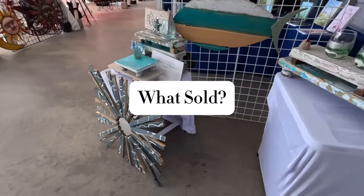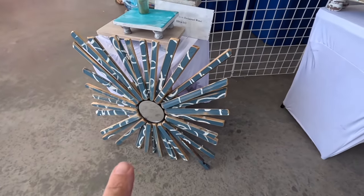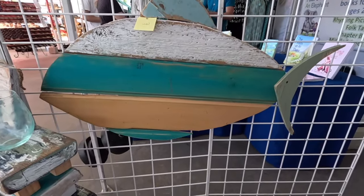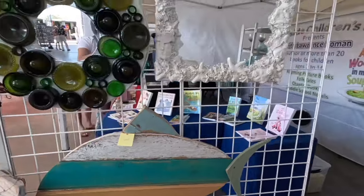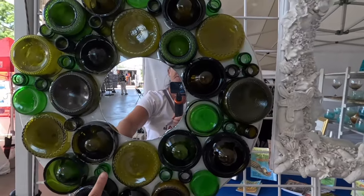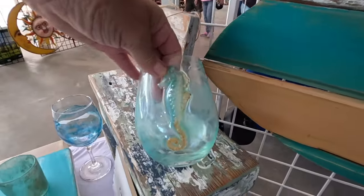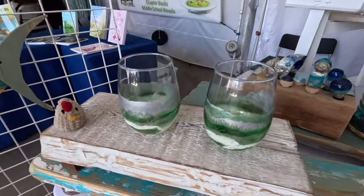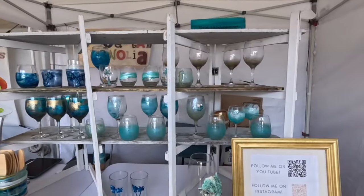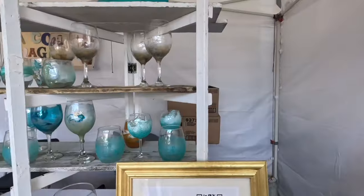Just a few minutes left in the show — let's take an inventory of what sold and what didn't. I sold three of the sunbursts, so this is the only sunburst left out of four. This is the only fish left too — started out with four, sold three. For glasses, I started out with 67 and sold 32, so I have 35 left.